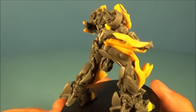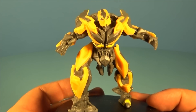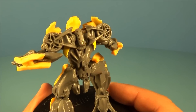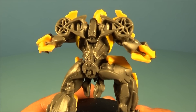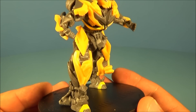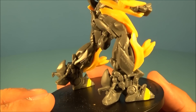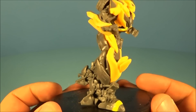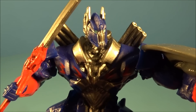Next up in the set is Bumblebee. Check it out — this guy is fantastic looking! Now these figures don't have any real articulation, movement, or transformation, but the amount of detail on them makes them very impressive and awesome to collect. They're just going to make a great addition to my Transformers collection.